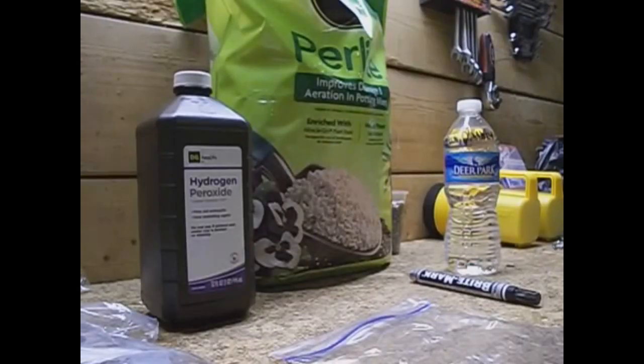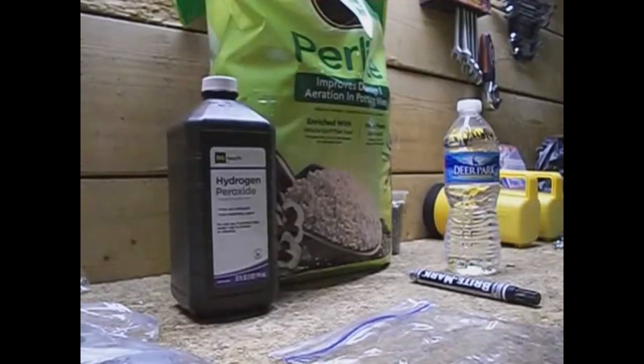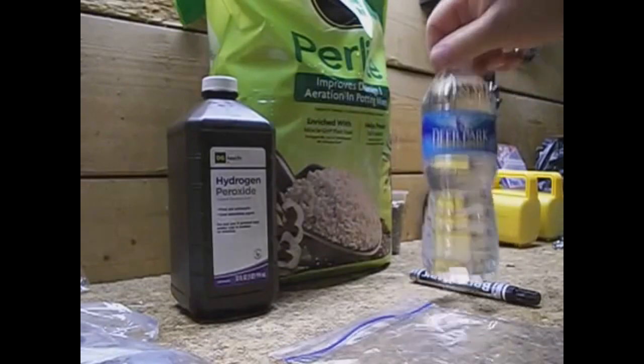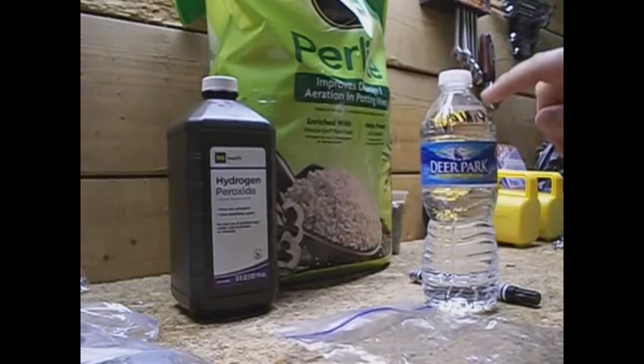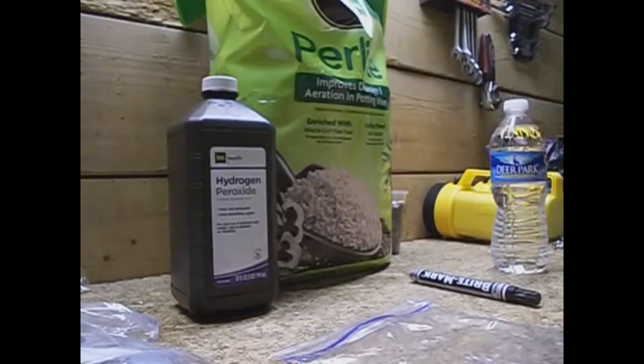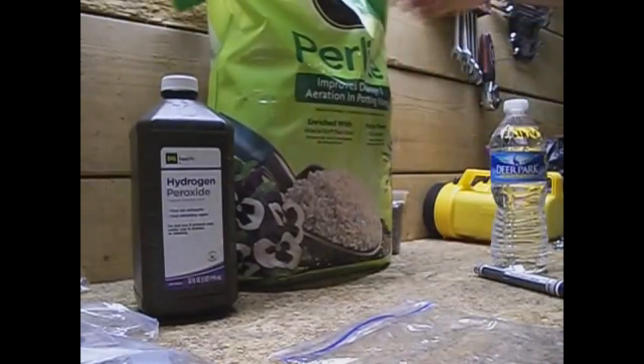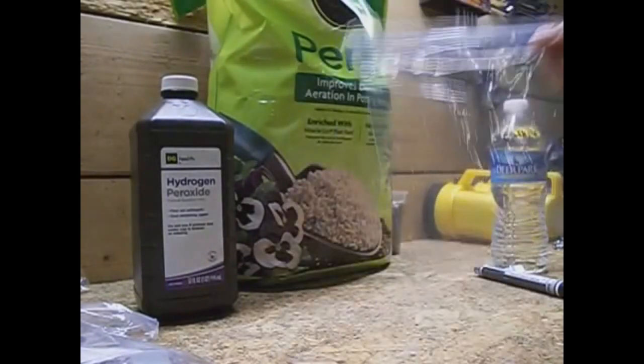So here we go, this is some of the stuff that we use — just some normal household items. We've got a bag of perlite, some hydrogen peroxide, a bottle of water that I've marked so I don't drink it, a marker pen, a bag of perlite of course, and a ziplock bag.